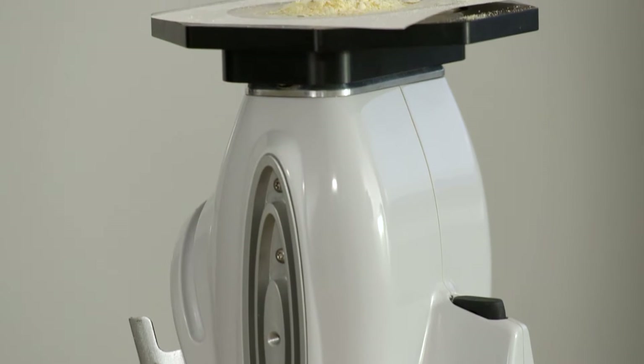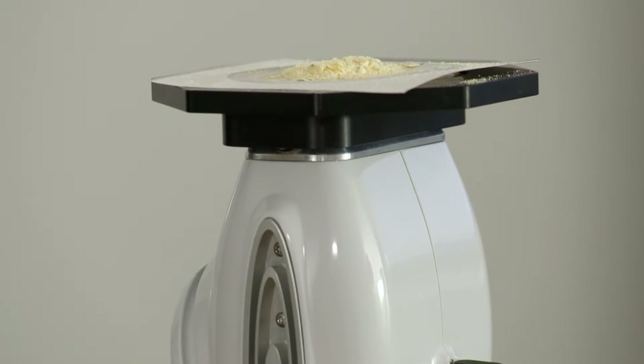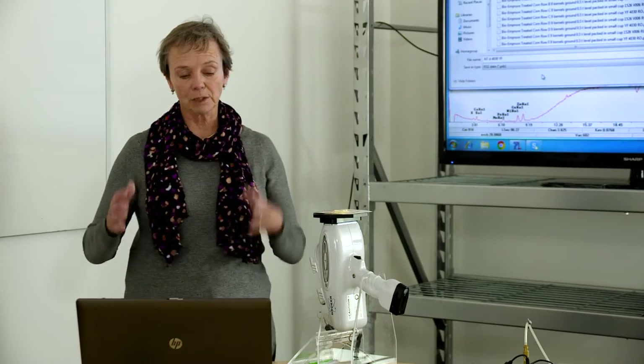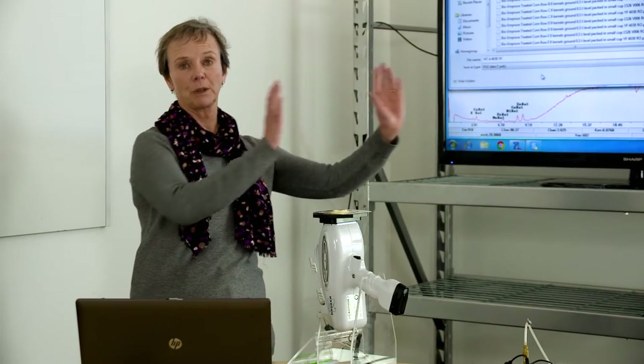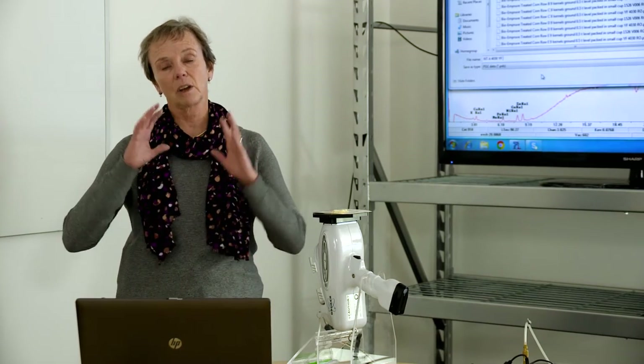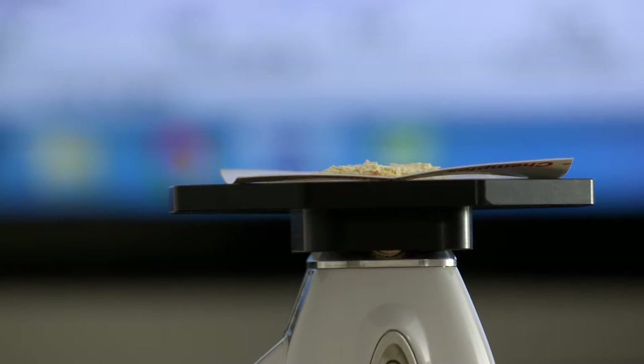This instrument is calibrated for food grains for both the micronutrients and the macronutrients. We're going to run the micronutrients right now, running with a yellow filter. What the yellow filter does is filter out the really light photons from the lighter elements in the periodic table and concentrate our photons on the heavier elements so that we can look at our trace elements.